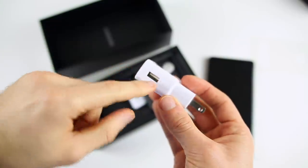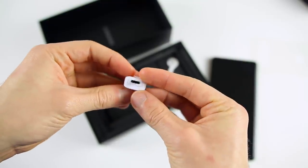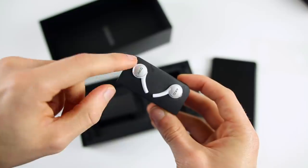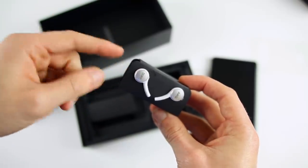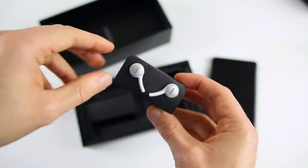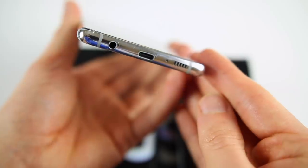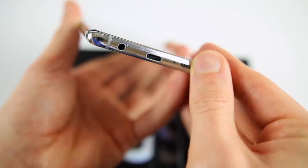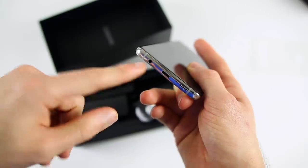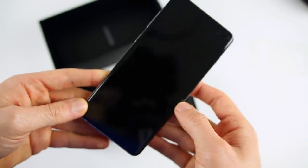Inside the box we have our power brick with a USB connector — this charges via USB-C. We also have an adapter and the AKG headphones, which come in white as expected. AKG headphones have always been pretty good; I actually prefer them over the headphones included with iPhones nowadays, and sound quality-wise I prefer them over AirPods. These do have a cord though, because the S10 still has a headphone jack — something iPhones haven't had in a long time. I personally don't really care about the headphone jack, but it's nice that it's included.